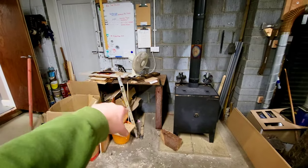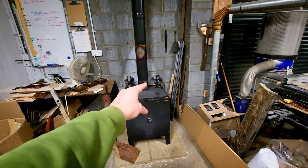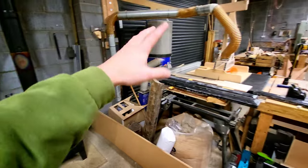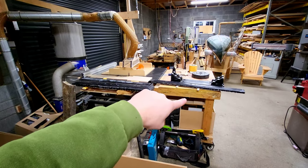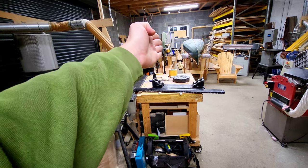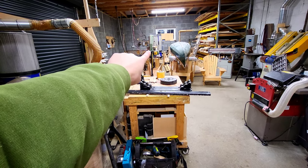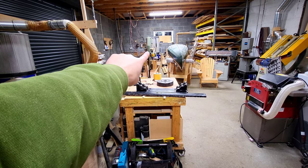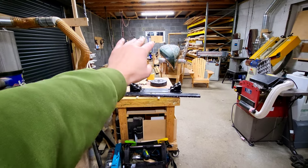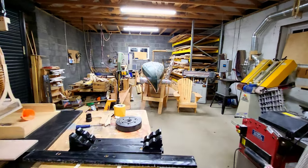We have a steel fabricating table here. The log burner, dust extractor, table saw. Side table, CNC down the far corner. Some machinery that's up for sale — I've got a bandsaw there, six inch bandsaw for £250 I think, if anybody wants it. Really nice bit of kit. You can fit a half inch, nearly three quarter inch blade on there — 15 mil I think is the maximum. So that's an awesome piece of kit.